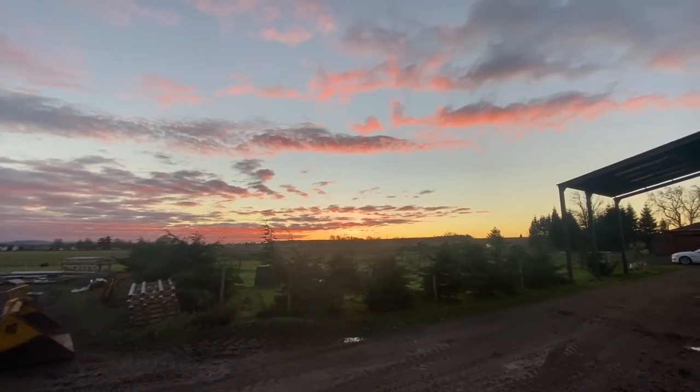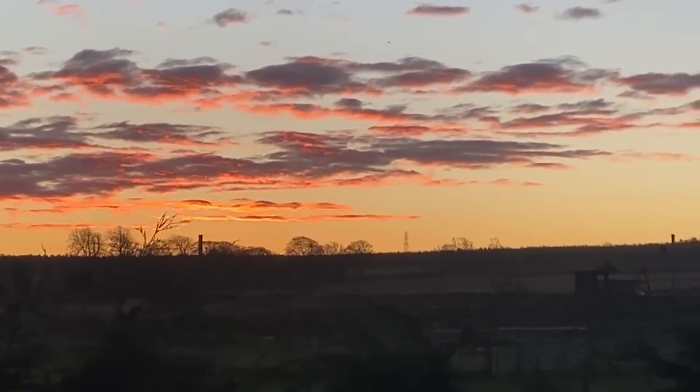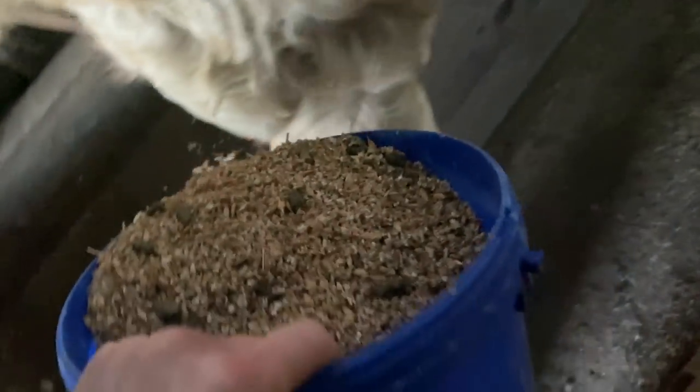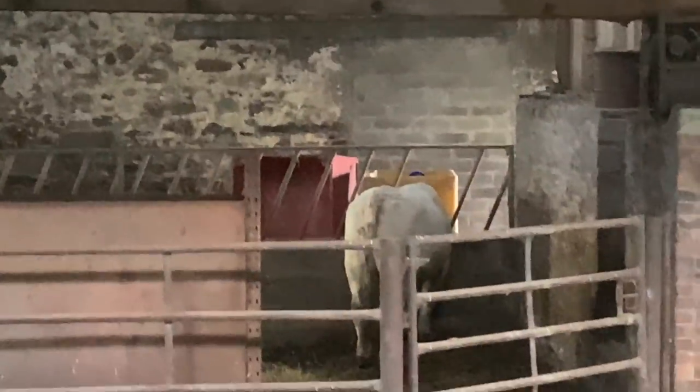Heading along the road to give Percy a bit of grub and the pigs a bit of grub. What a morning — lovely. Right, yard number two. Get the pigs and Percy squared up. Pigs squared up, Percy squared up.